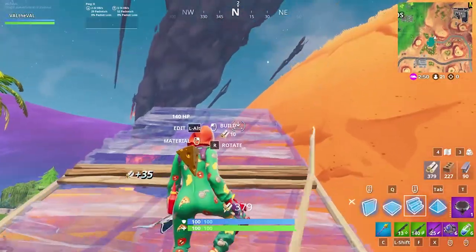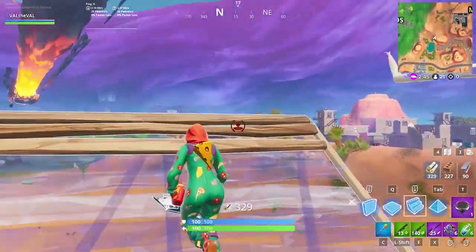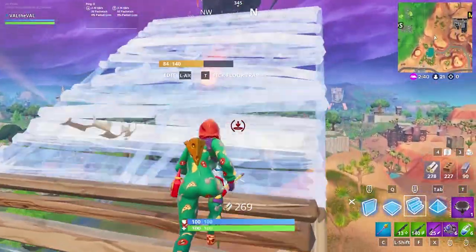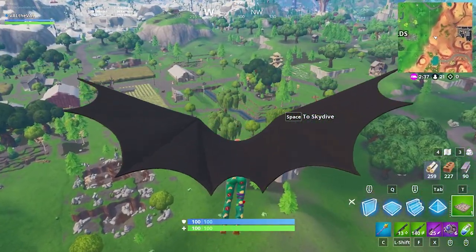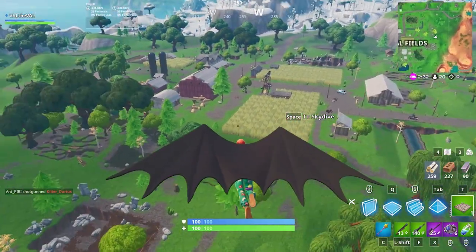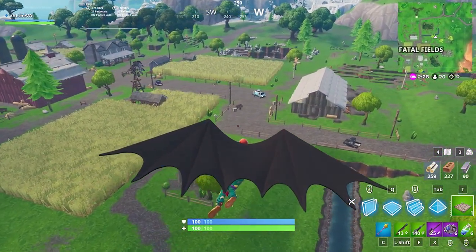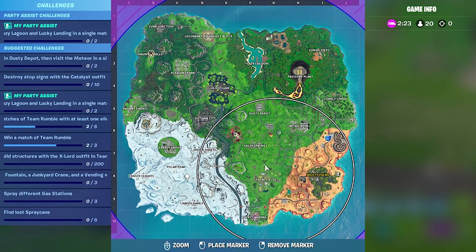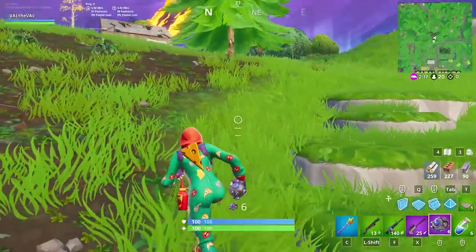All right, let's go ahead and launch pad. Please don't shoot me down. Dude, I don't think Fatal's even been touched — not a soul landed here. That's actually crazy. I guess we could check out Salty.